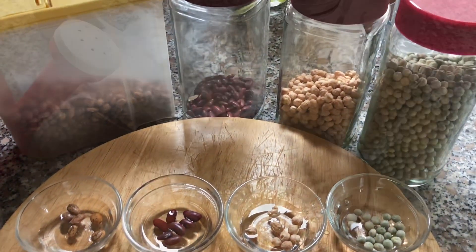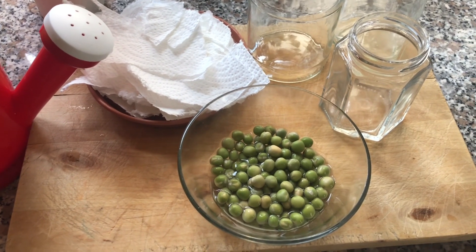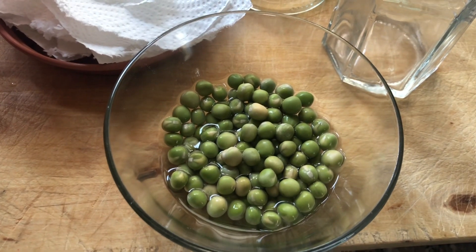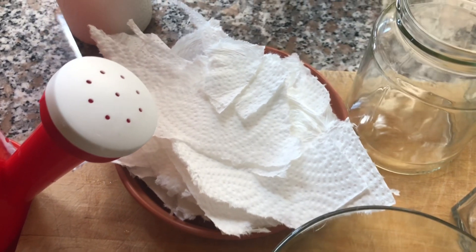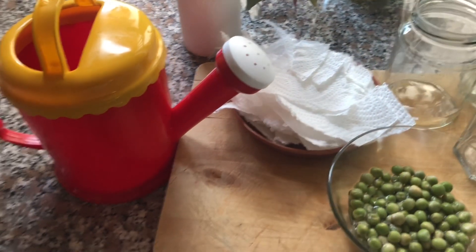As an example, I'm sharing how you can plant these beans. You can use the same method for the rest of the beans. I've soaked the peas overnight, and you'll need some glass jars, kitchen towel, tissue paper, newspaper, cotton wool, and some water.